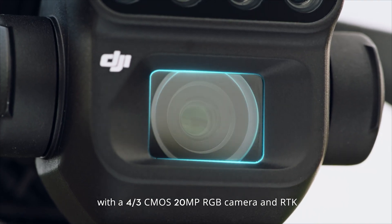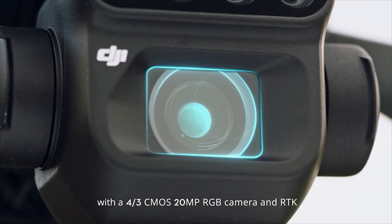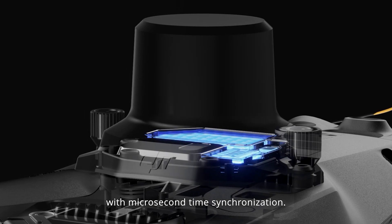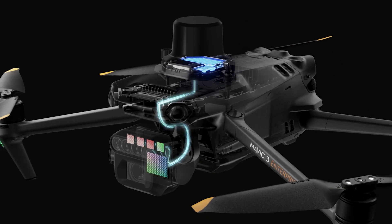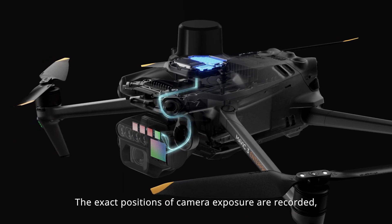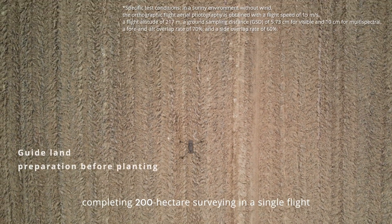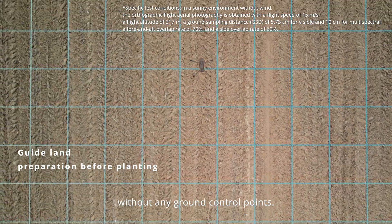With a four-thirds CMOS 20-megapixel RGB camera and RTK, delivering centimeter-level positioning with microsecond time synchronization, the exact positions of camera exposure are recorded, completing 200 hectare surveying in a single flight without any ground control points.